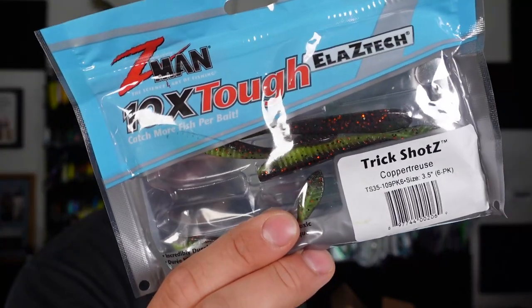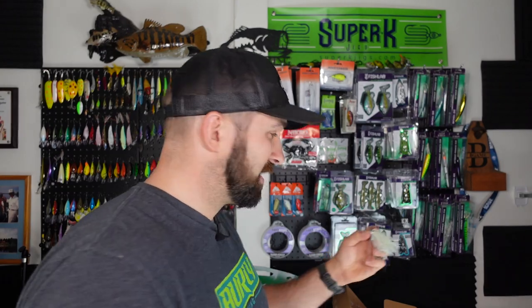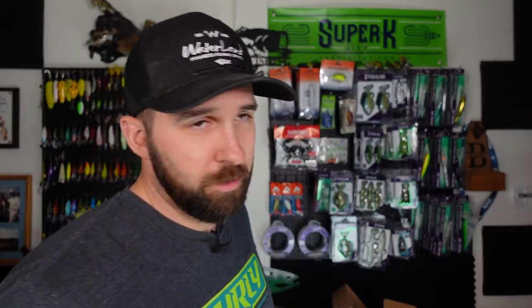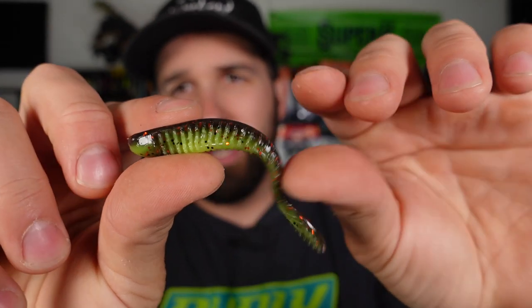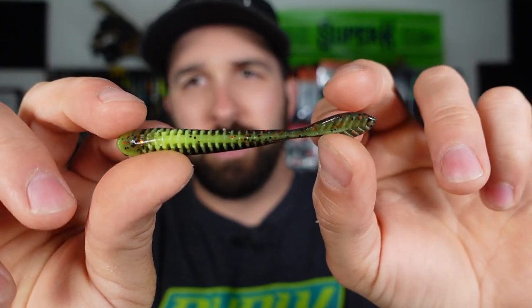For the next thing, this bag looks really messed up because I cheated — I already unboxed this, went out and fished it for another video, and surprise surprise, they crushed. So we got the Z-Man Trick Shots, which is really like a drop shot bait but also a small paddle tail bait that you can use for spinnerbaits or as a trailer on a Jackhammer. They work for a lot of different purposes. They come in hands down one of the best colors on the market — that is Copper Truce. Bass absolutely hammer these things.